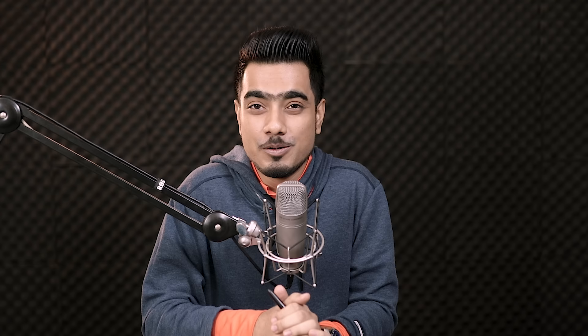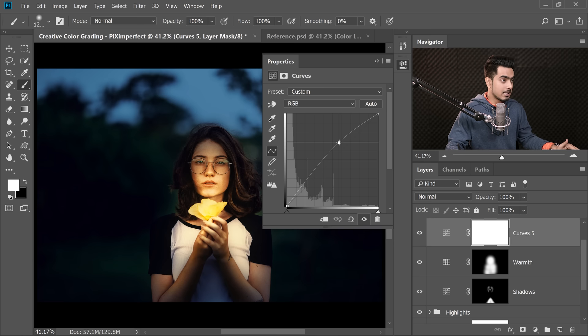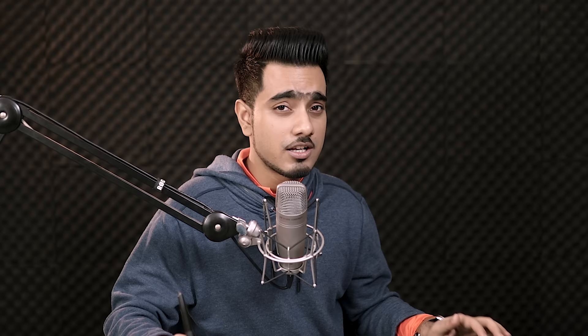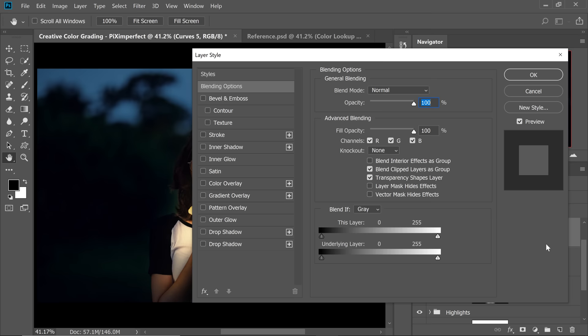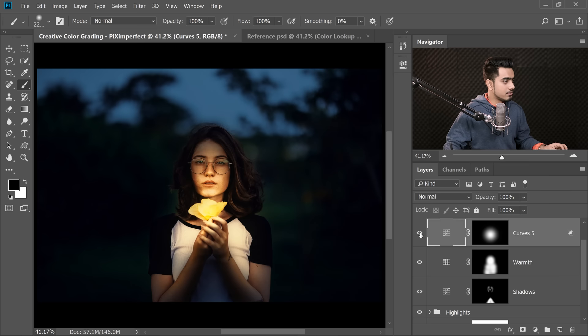Step four is adjusting the light to create contrast. Create a Curves Adjustment layer and take it up slightly. With the mask selected, press Ctrl/Command-I, take a big Soft Round brush at 100% flow and opacity with white foreground, and dab over the source of light. Then use Blend If — double-click the layer, hold Alt/Option to break the slider apart and limit the light to bright areas. Decrease the opacity to around 30 — just a touch. Name this layer 'Adjust.'